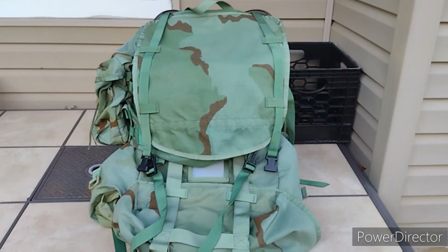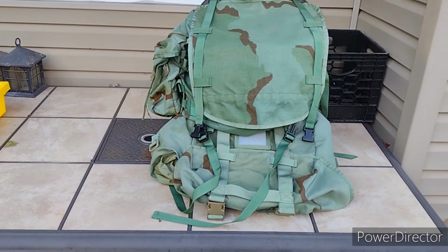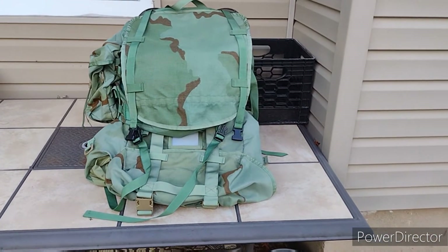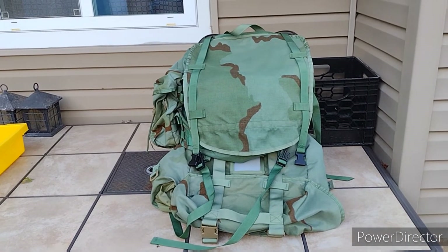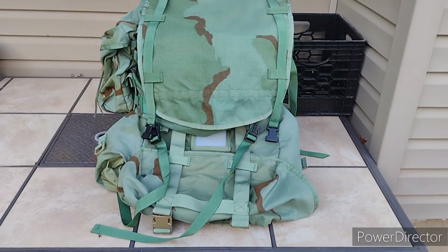I'm trying not to bring too much stuff with me because it is a four and a half mile hike and I don't want to overexert myself — we've got to hike in and then hike back out. Hopefully all my gear will fit in here. I'm going to try and stuff it all in tonight. That's why I wanted to make this video, to show you guys all my gear.